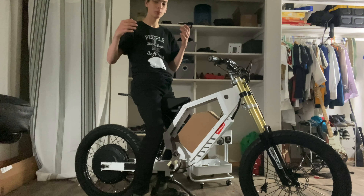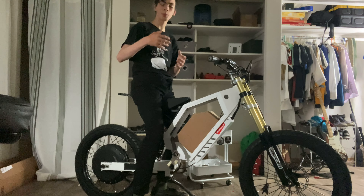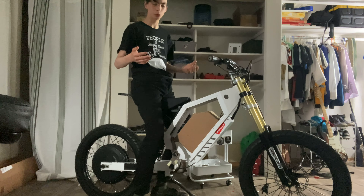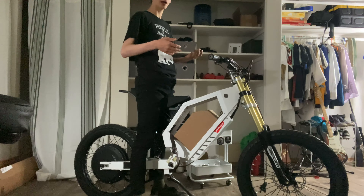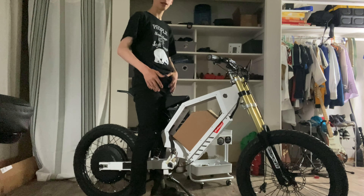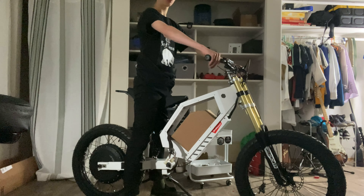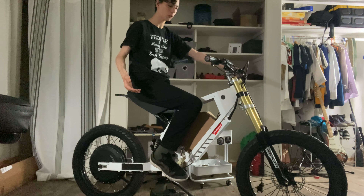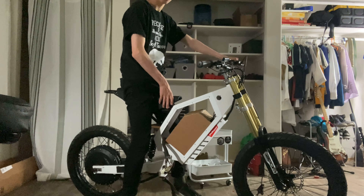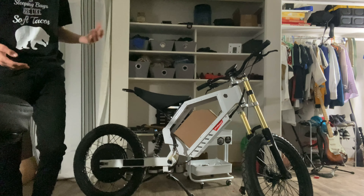Something some of you may be curious about is the size of this bike. I'd say it's comparable to about the size of a 250cc motorcycle — it's quite large. The seat height is about 36 inches. I'm 6'1" and with my shoes on the seat goes all the way up to my crotch area, and I'm not bending my legs — I have my feet flat on the ground. This is what it looks like with me sitting on it. It's definitely not small, and if you want a bigger bike or if you're a bigger person, this is a great option for an electric motorcycle build.